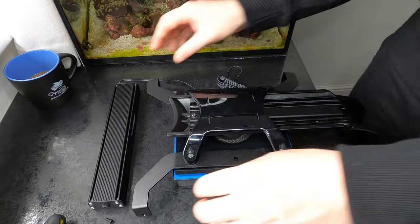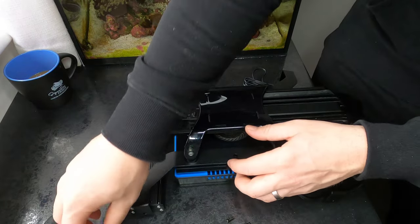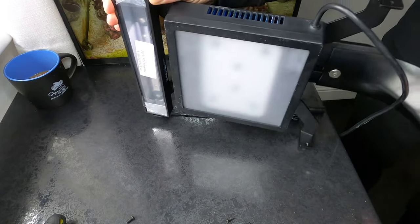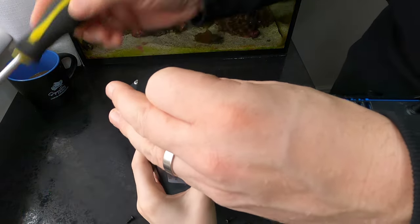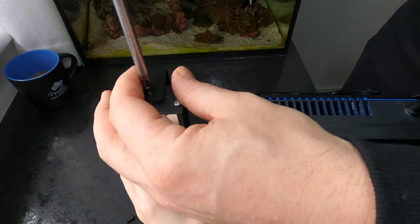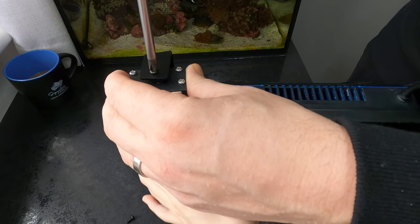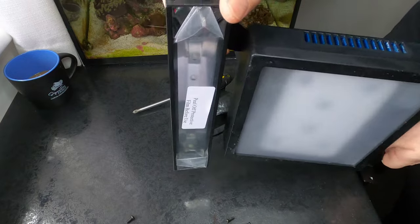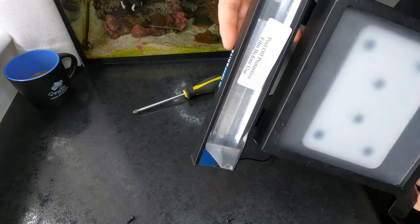We're going to connect them to the existing Reefbrite bracket — they kind of slot into there, and then there's a little Phillips screw that goes in on the end. With the screwing at the end you can actually tilt it, so you can really adjust the angle of the light and also adjust the power, which is really cool. My assistant's favourite fish in the reef so far is the Gobi — we nicknamed him Obi-Wan the Gobi, because we're a bit of Star Wars fans.